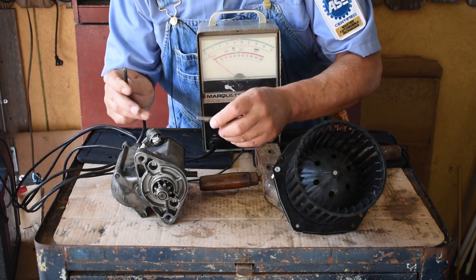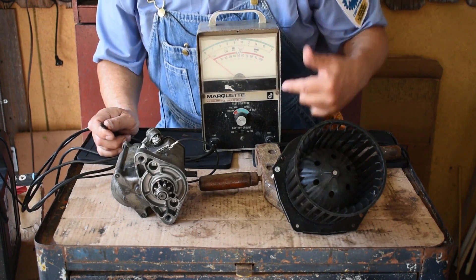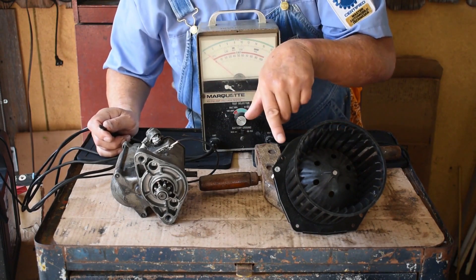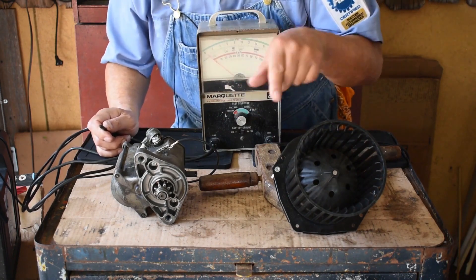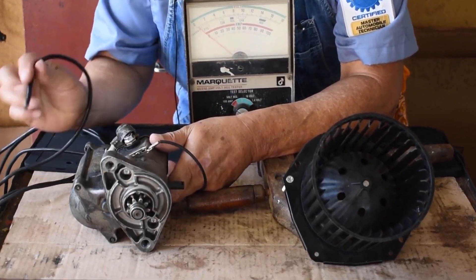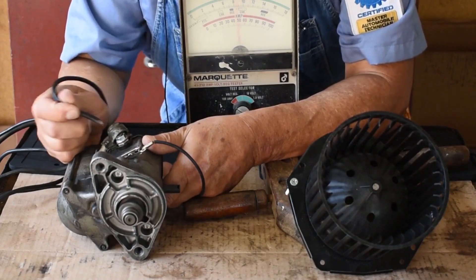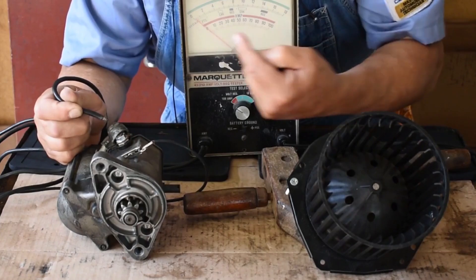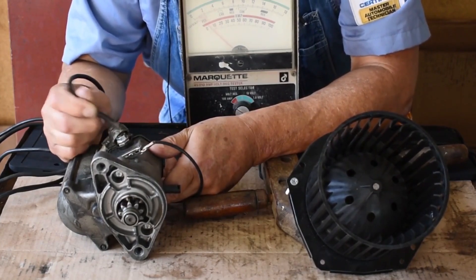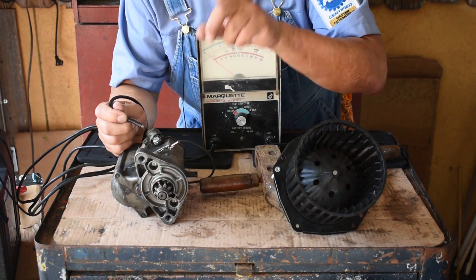I'm going to measure the starter draw amps. We're still on the same scale. It's obvious that this starter motor uses more amperage than the blower motor. They all use the same voltage, though — look at the red scale. How many amps are we using this time? We're about halfway — we're at 57 amps. Not only is the needle important, look at 57 amps. That's the difference between amps and volts.